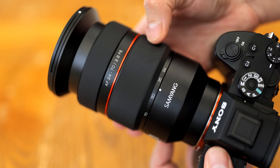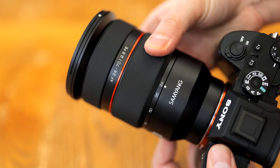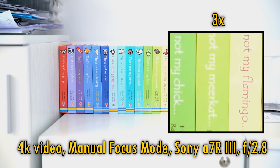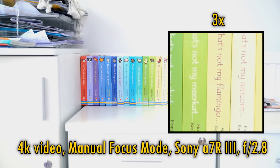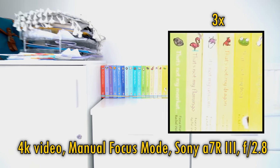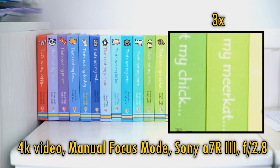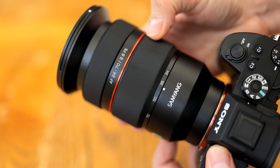That smooth zoom ring could be particularly useful to video makers. Samyang claimed that this lens is par-focal. Well, actually only partially. The lens is not optically par-focal — instead, it electronically readjusts focus as you zoom in and out, which is kind of cheating really, and a number of other lenses on the market do that too. You can see me slowly zooming in and out here. The lens mostly manages to keep up with my zooming movements, staying in focus most of the time, but I wasn't totally impressed with Samyang's par-focal claims, although technically it does work most of the time.